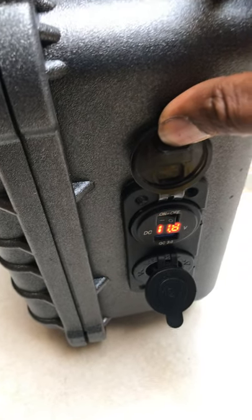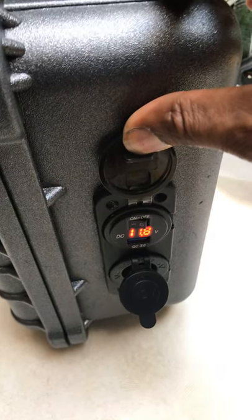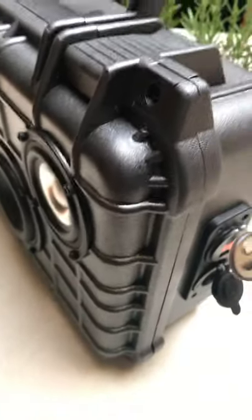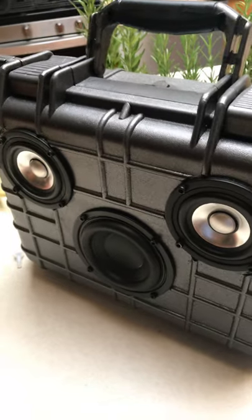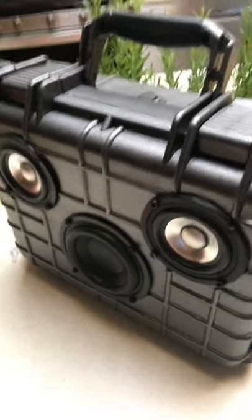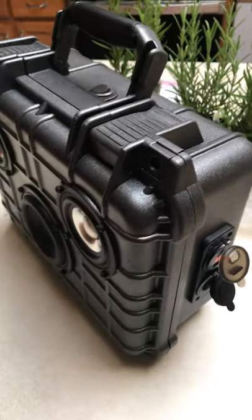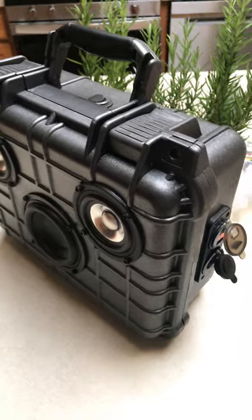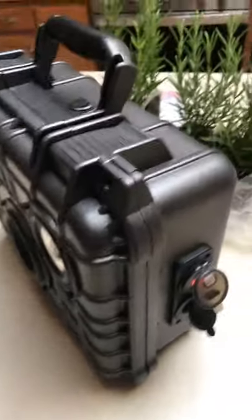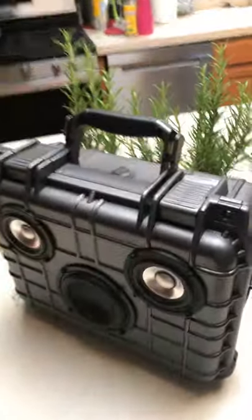You'll notice I put basically a plasti-dip on the external part of this box. It was originally black, and when you build these boxes you might get little blemishes, so one way to cover those up is with plasti-dip. This one happens to be a gray color, which is one of my favorite colors. The power switch is on top, and I'll open up the box briefly.